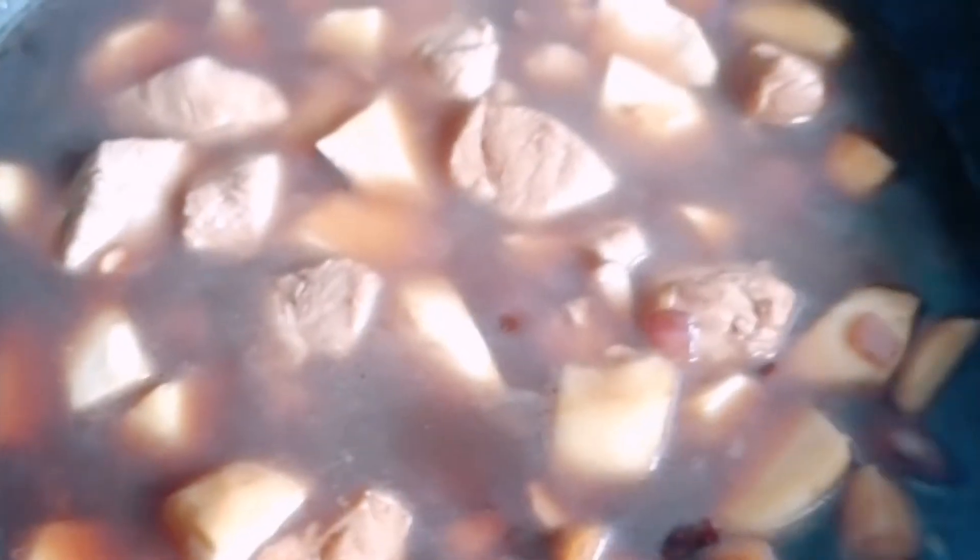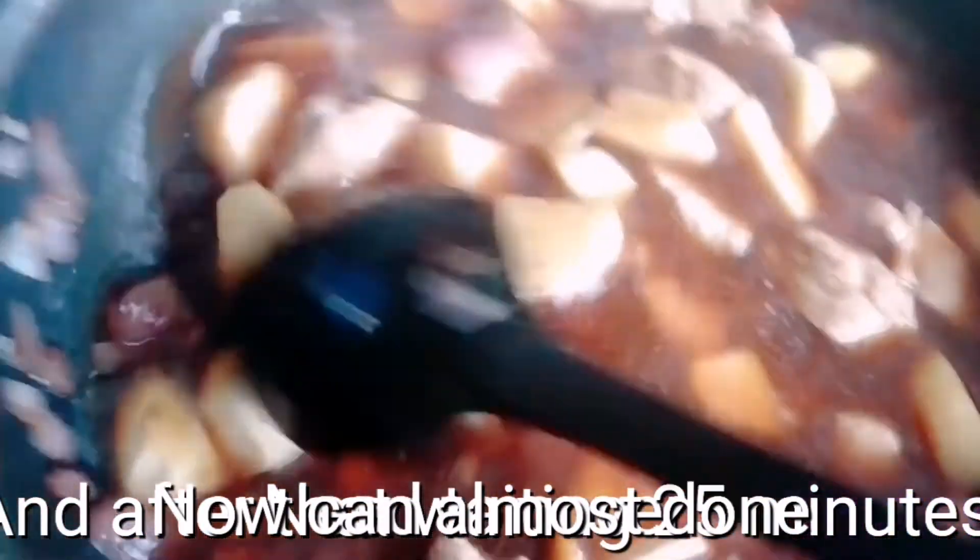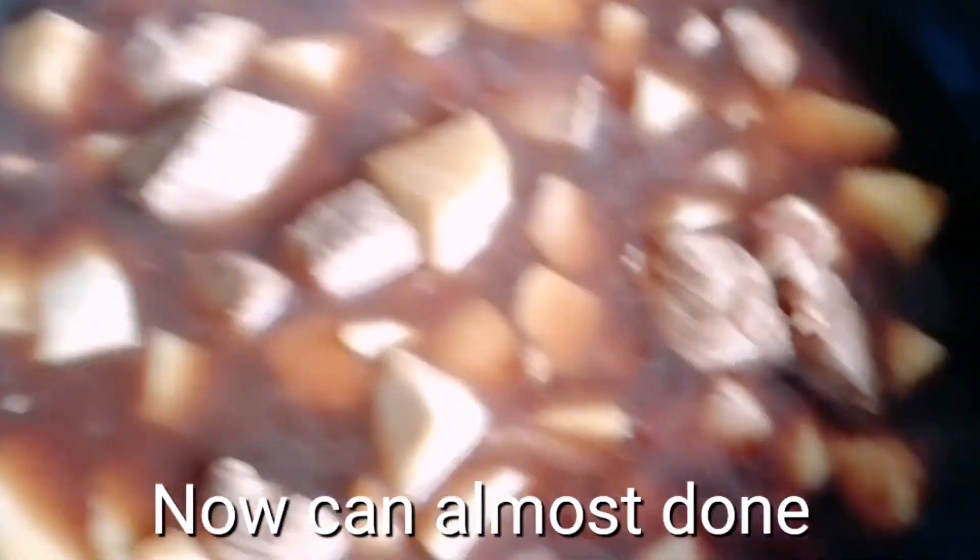Hello, here we are again, and now I put in some soup. This is how it looks now. And I need to keep a cover on it, so waiting for 25 minutes.